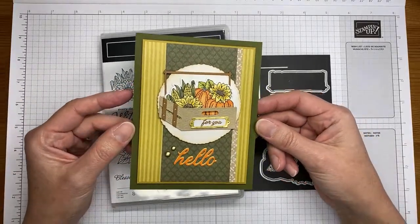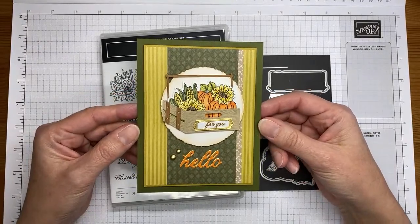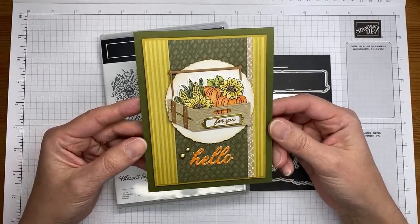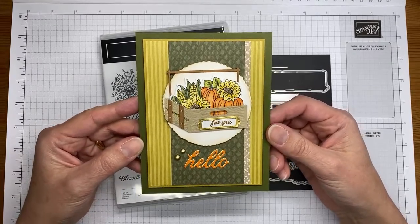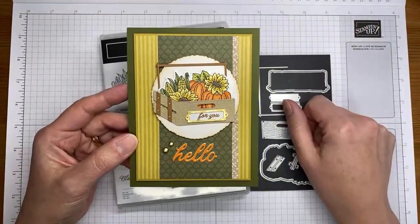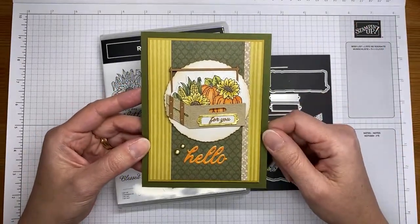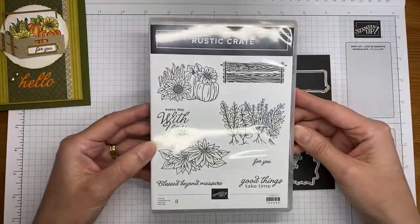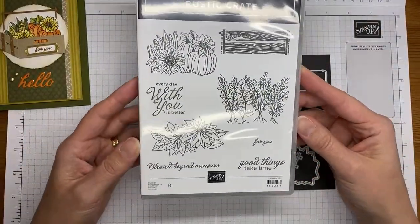So this is the card we're going to be making — fall, I'm all about fall right now. I do love fall, it's my favorite season, and I thought I would show you really quickly how I did this. The stamp set is called Rustic Crate.